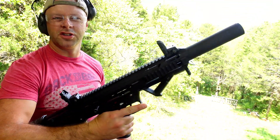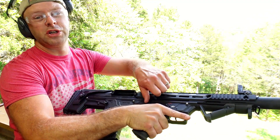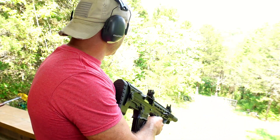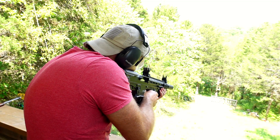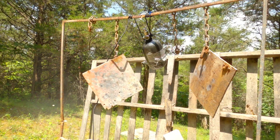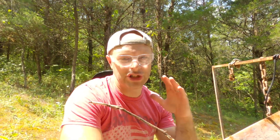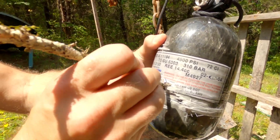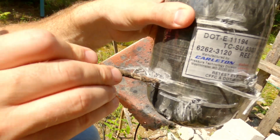I bet double-ought buck isn't as much as the .45. Next up is 2¾" double-ought buck out of this Panzer BP12 bullpup shotgun — pretty sweet, though it has some cycling hiccups with lower-power loads. That double-ought buck hit harder than I thought. When I shot it, first thing I thought was I hope I didn't blow up my GoPro. We did a significant amount of damage, but we haven't gotten through yet.